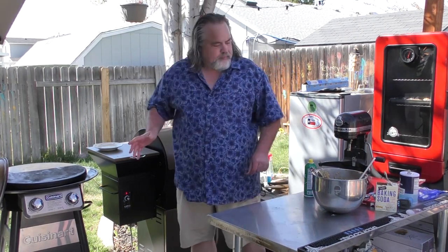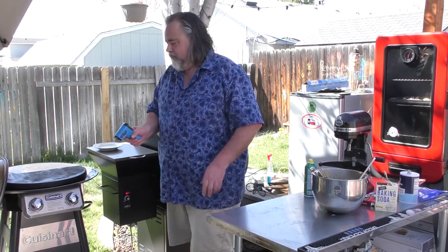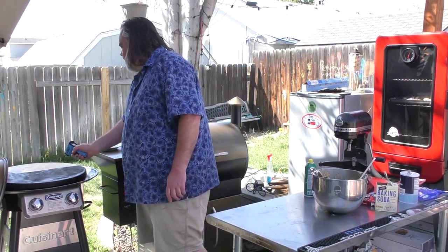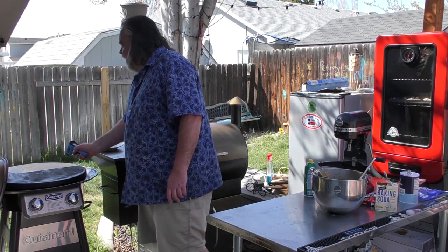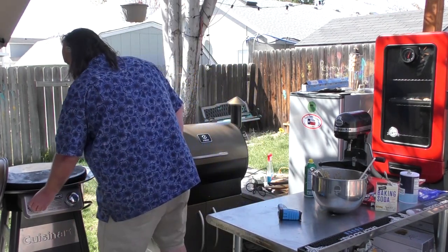Now this is kind of a wild card — the Cuisinart grill. I want to see what it's at right now. It's sitting at 309, so I'm going to turn the heat up a little bit.